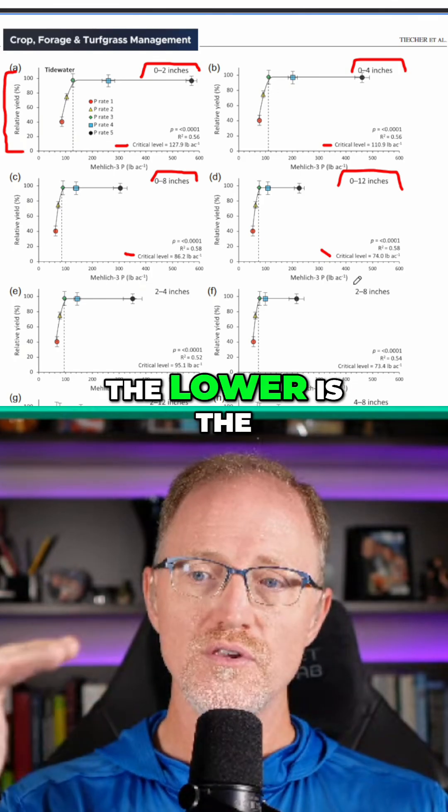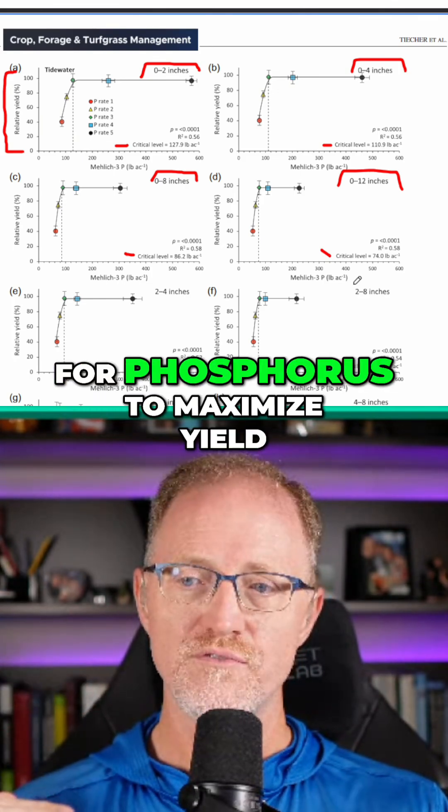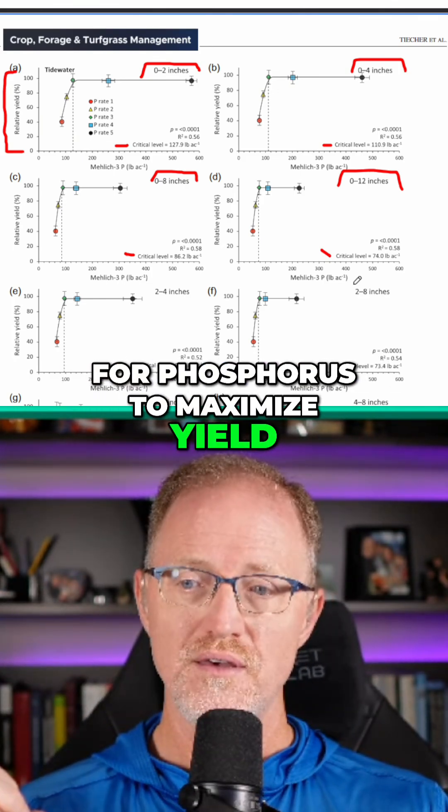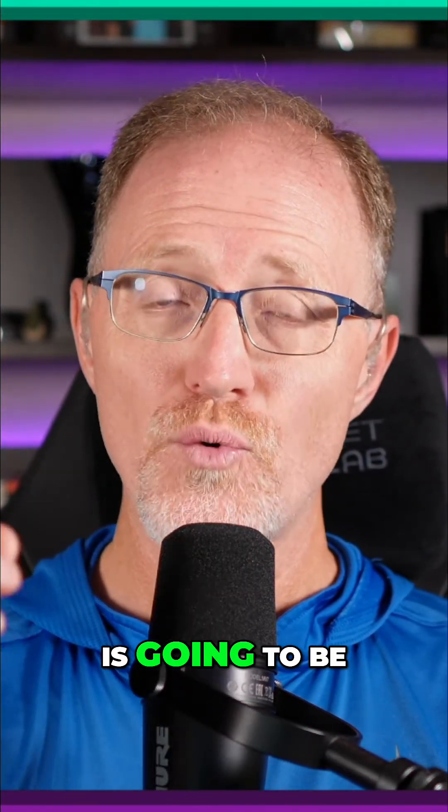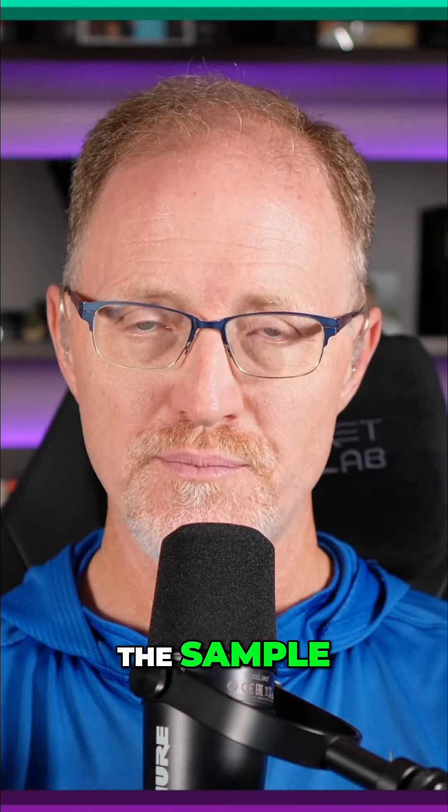So the lower we go, the lower is the critical level for phosphorus to maximize yield, meaning that the critical level for phosphorus is going to be different based upon the depth that you take the sample.